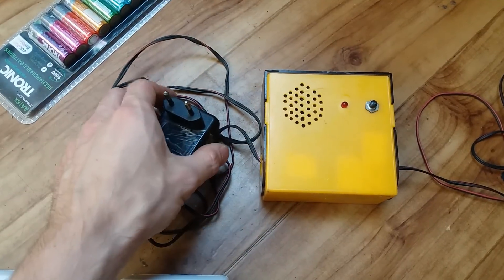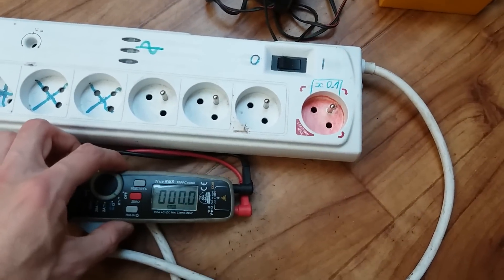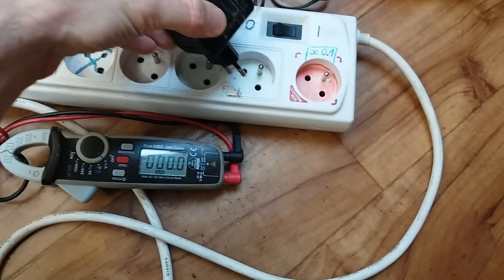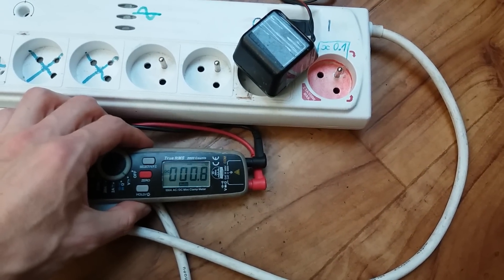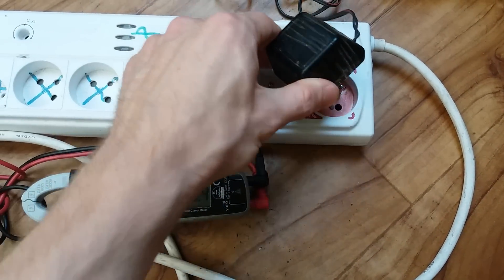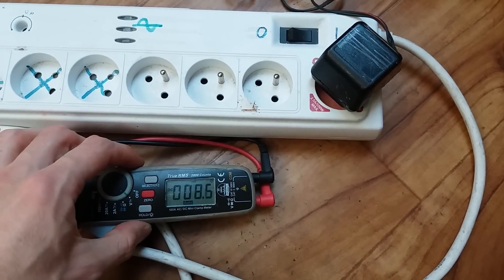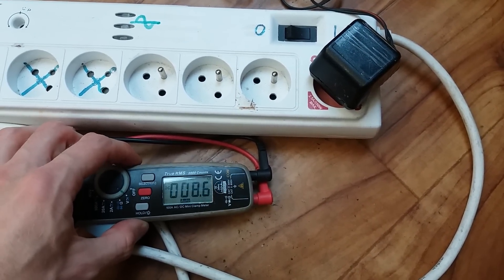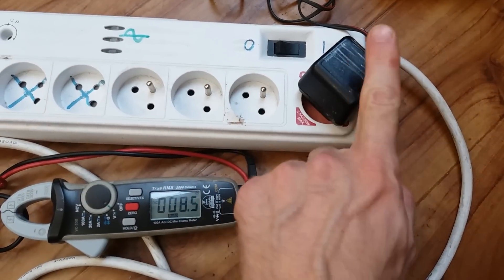Just out of curiosity, let's measure the standby power consumption using my DIY wattmeter. When I plug it in, it draws about 0.8 watts. Let's plug it into the 10 times more sensitive socket — 0.86 watts standby consumption. And of course it's all just this transformer.